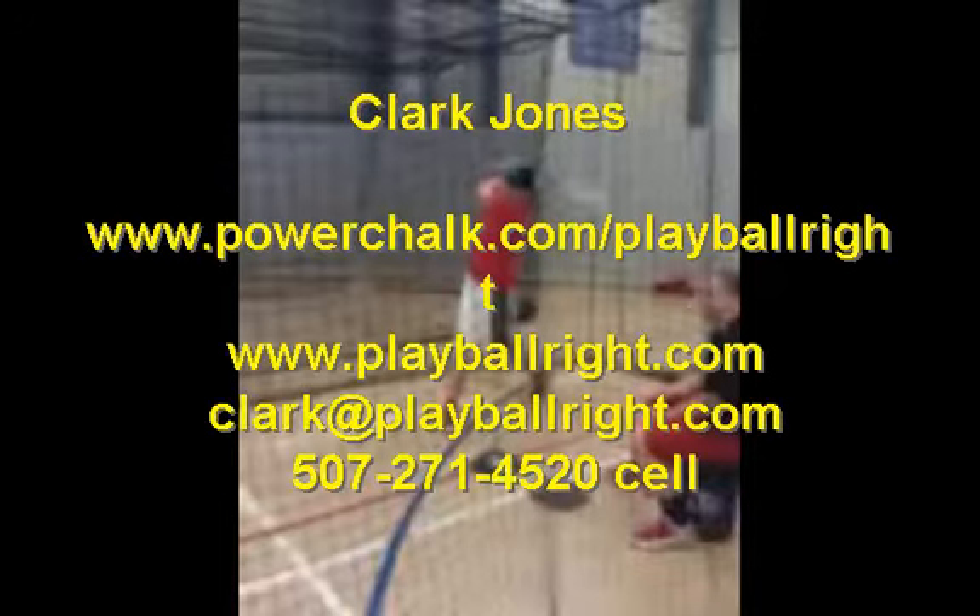That concludes our hitting analysis today. My name is Clark Jones. I own a company along with my lovely wife called Play Ball Right, and one aspect of our business is video analysis. You can find us at www.powerchalk.com/playballright, and our website is www.playballright.com. You can reach me at clark@playballright.com or by cell at 507-271-4520. If you're interested in lessons or video analysis, we'd love to work with you. Thanks for your time today — hope you learned something from this video!